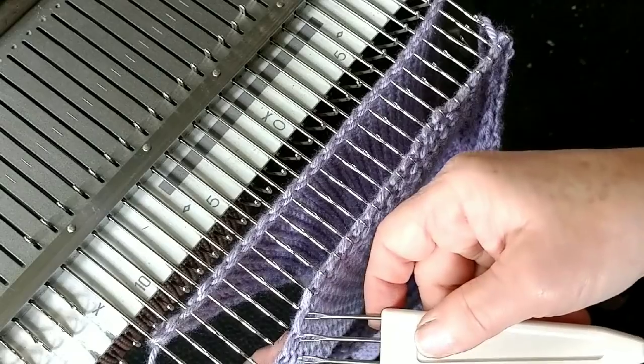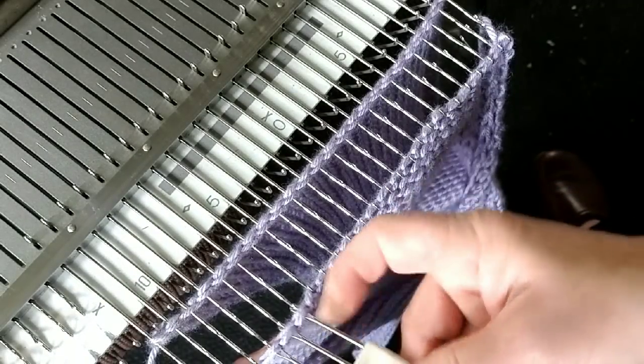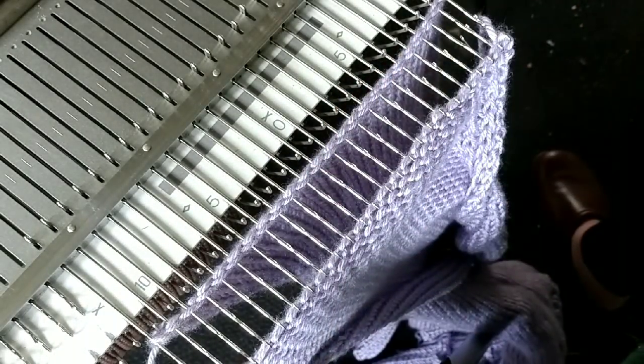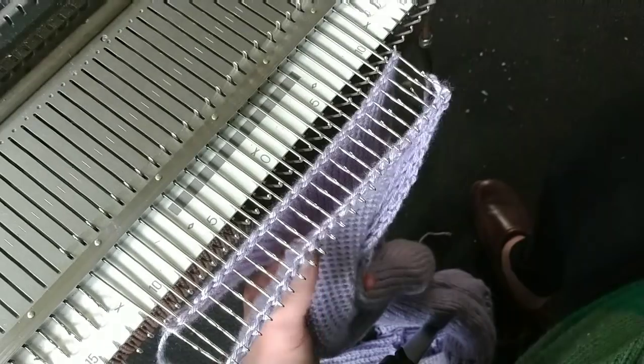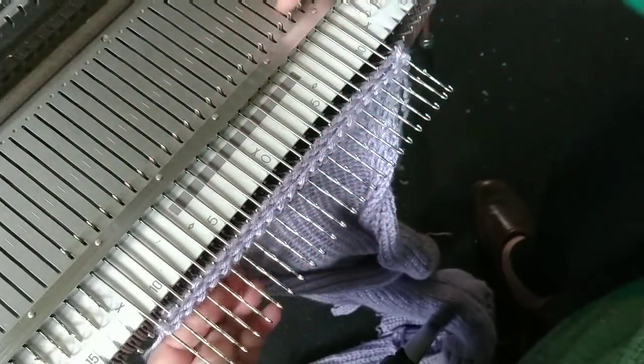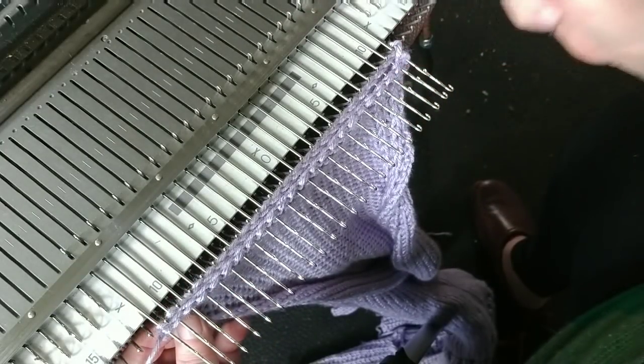We do this all the way across. Make sure that there's a stitch for every stitch, of course. We know that we have the same number of stitches on the front and the back, so they should match up. They did match up fine, so I push both layers of fabric behind the needle latches.